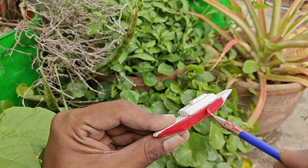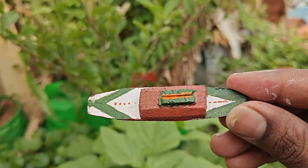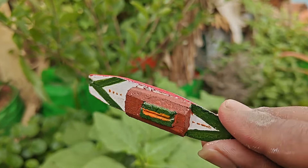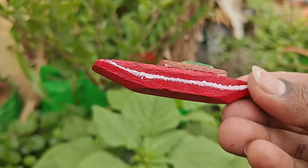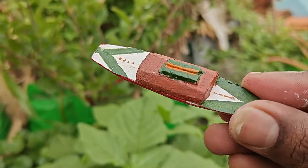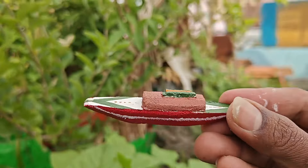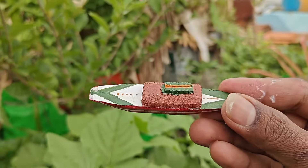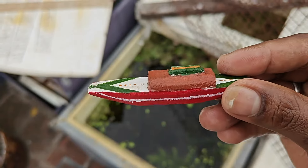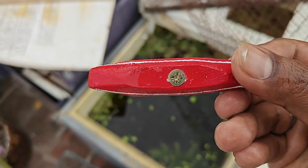The color is a little different. I use acrylic color. You can change the color of the green light or white color.